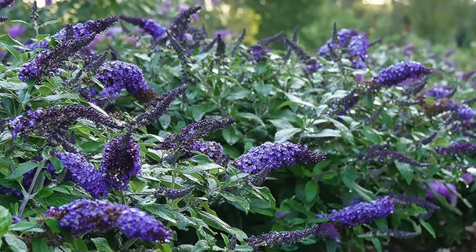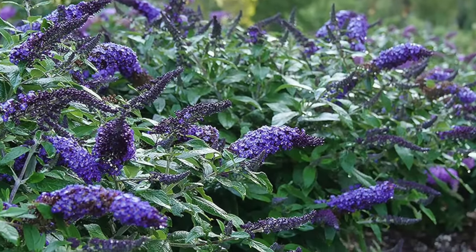It only gets about two feet tall and three feet wide at maturity. Ours hit that its second year in the ground — it's about two and a half feet tall now. It's a drought tolerant plant so it doesn't need that much water, but it does need some water. We learned that the hard way when we accidentally turned our drip irrigation off to that zone.